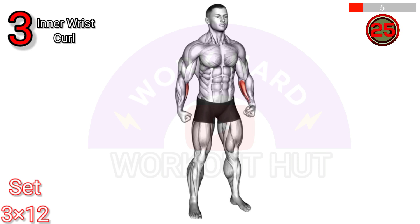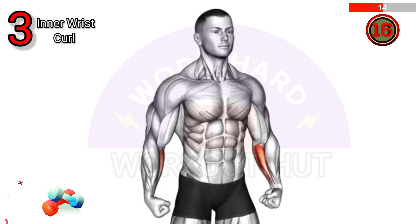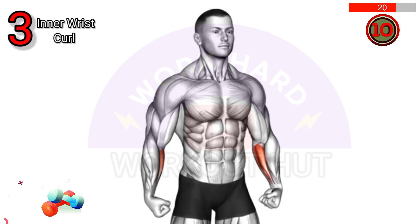Perform standing inner wrist curls. Stand with your arms extended in front of you, palms facing down, curl your fingers upward as far as possible, then lower them back down. This exercise strengthens the wrist flexors and improves grip strength.